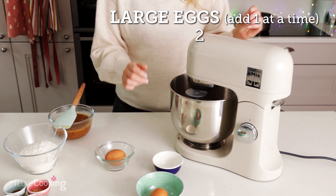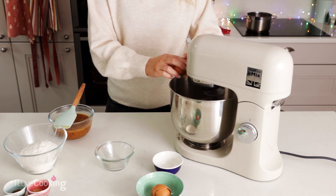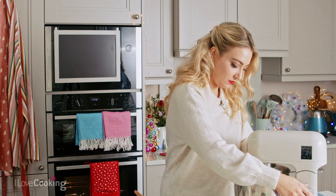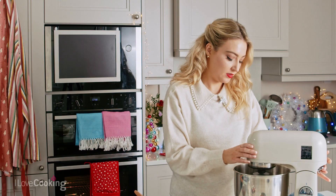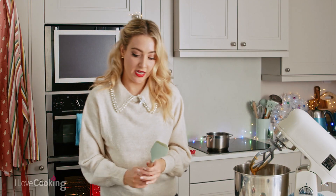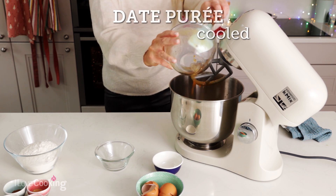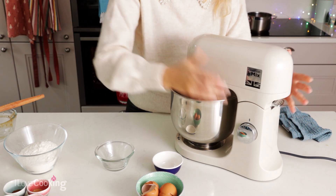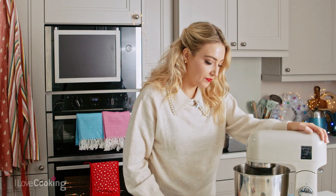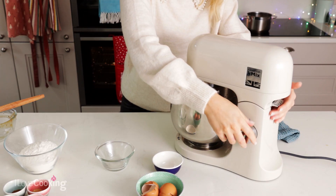So with the beater still running, and then my second egg. Okay, then I'm going to add my date puree straight in. This is nice and cool now. Give it another mix and then I'm going to pop my dry ingredients in.